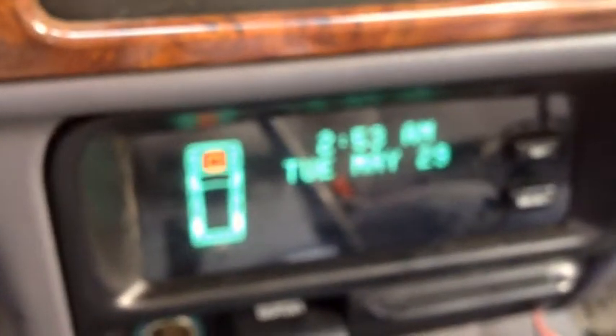I put an OBD2 scanner on my Jeep with my friend's scanner. Here are some codes you get after doing an AX15 swap. If you're like me and you put in a switch where you can ground and unground your neutral safety switch, you'll have an extra code. And you also might get one of these.